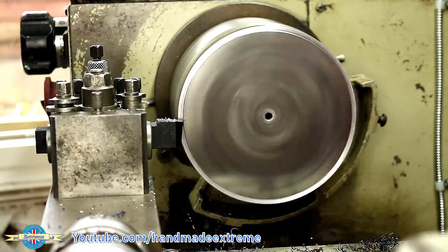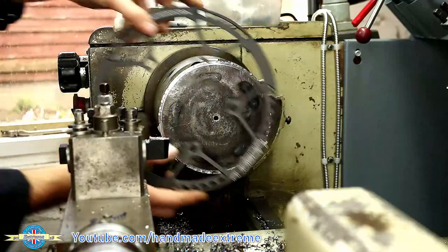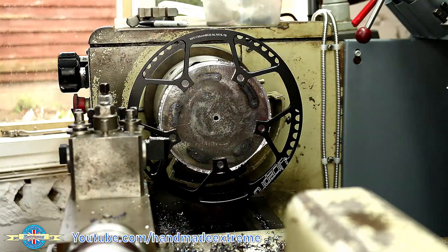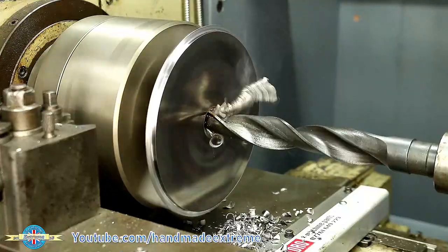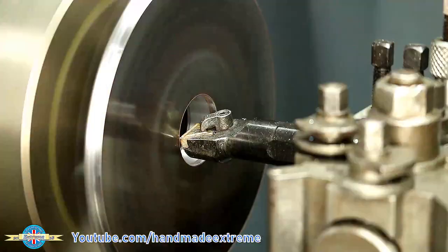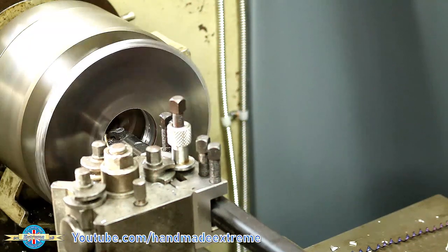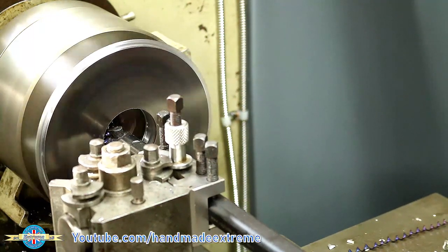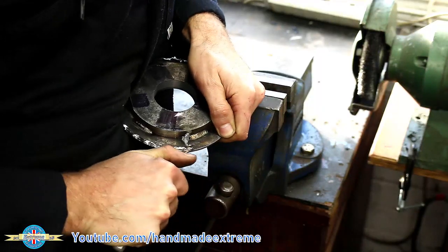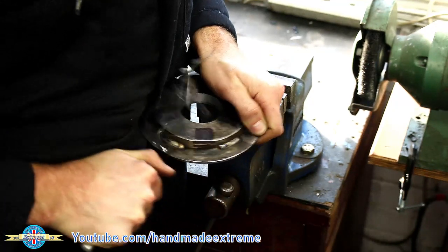I could then put the two pieces in the lathe and just turn down the outside diameter so that it's a good fit on the inside of the chainring. You'll notice I've got a bit of a scraggly edge at the back there — that's just because I'm working right up against the chuck jaws and I don't want to hit the jaws. I could then drill out the center with the biggest drill I've got and use the boring bar to open up the center so that it fits on the axle. I just used the little Noga deburring tool to get rid of that horrible scraggly burr off the back edge.